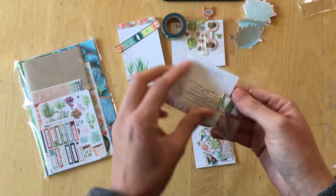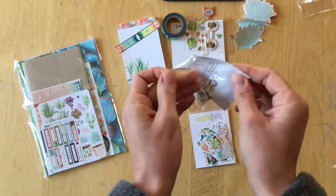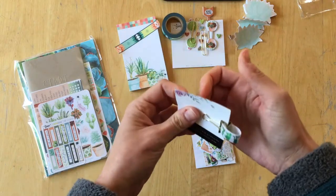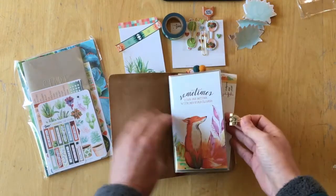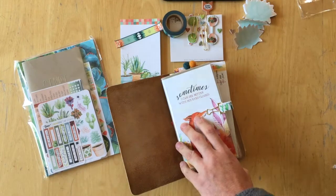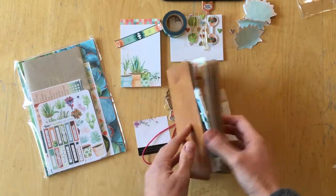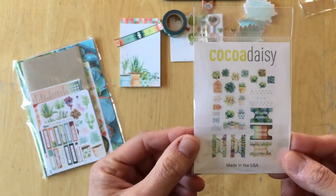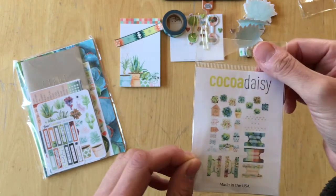And then we have this clip, which is from Peonies Papery. This is a binder clip and you can clip it onto your insert and then attach a pen like that, so you have a pen loop on your insert and not on your planner. Last month, Coco Daisy started adding a picture of all the die cuts that come in the package onto the back of the packaging, and this is something I really love and appreciate.